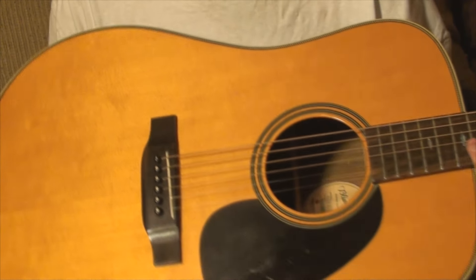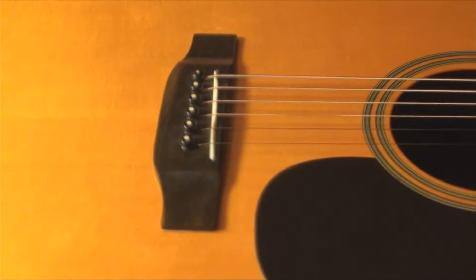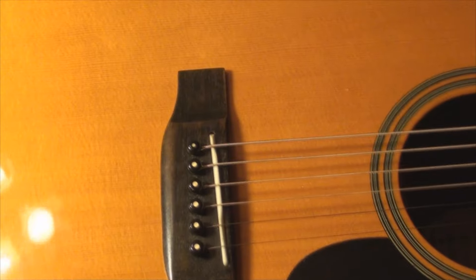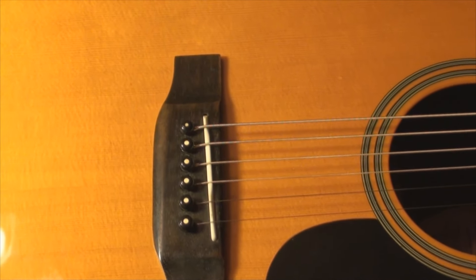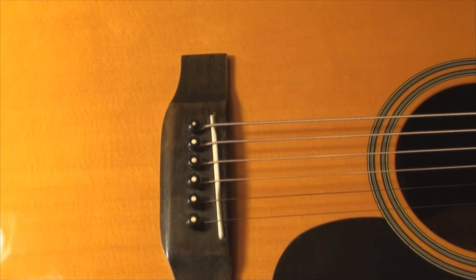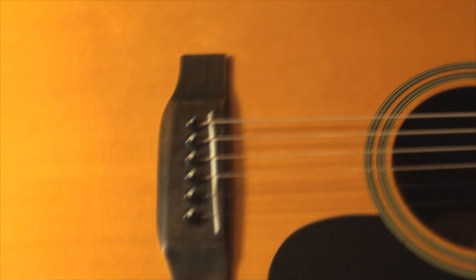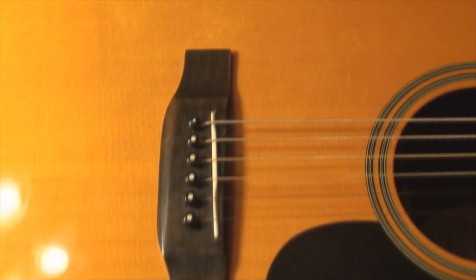Now, we got that out of the way. You can get compensated saddles — this is one. You can see how it favors one side or the other under the first and second strings, then leans forward under three, four, and five, and then back toward the bridge pins again under the sixth string.